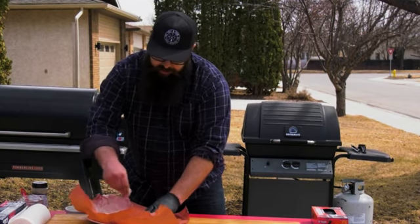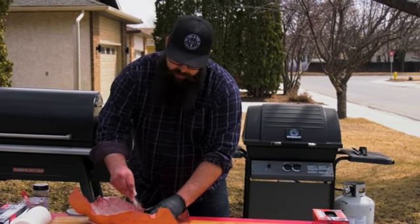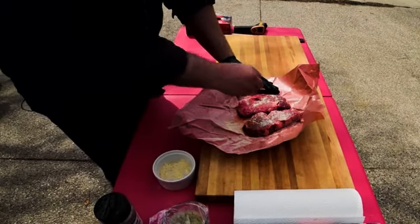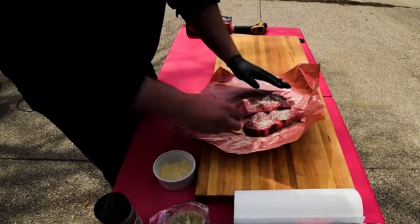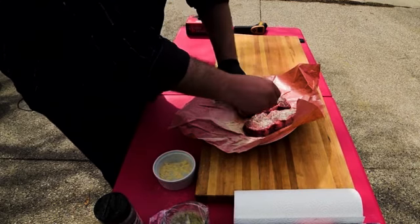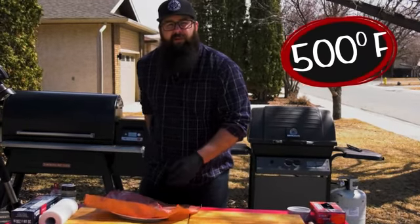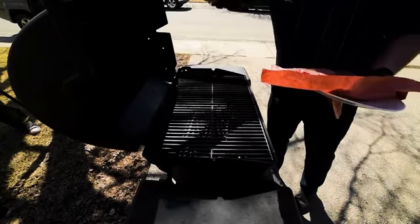What this rub does is help bring some of the moisture out of the steak — and moisture on the barbecue isn't ideal when we're trying to get nice grill marks for presentation. We're going to press it in and let these sit for about 30 minutes. Then we'll take them over to the barbecue, which we've got ripping hot at about 500 degrees, and cook them from there.